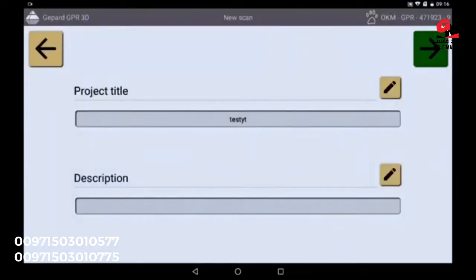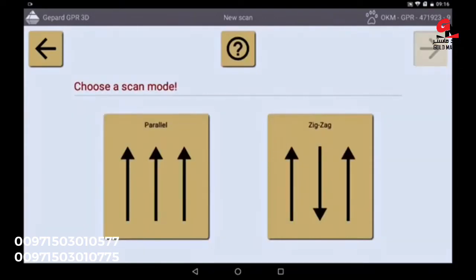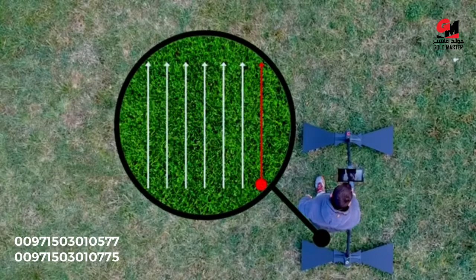Now the scan method is chosen — in this case the 3D scan — then the scan mode. Choose between zigzag or parallel mode, then determine the penetration depth. Here, low profile. Start lettering in the lower right corner.